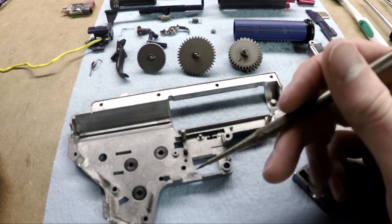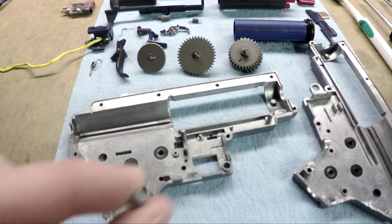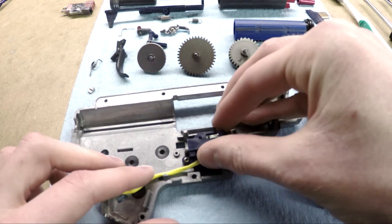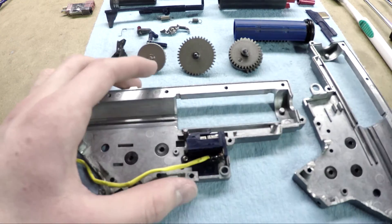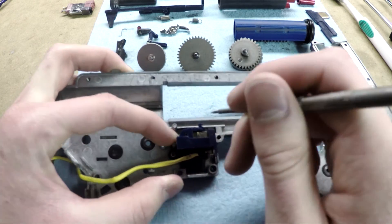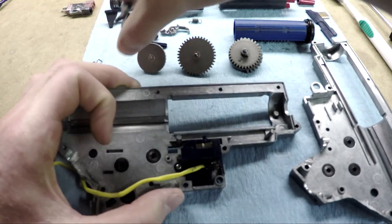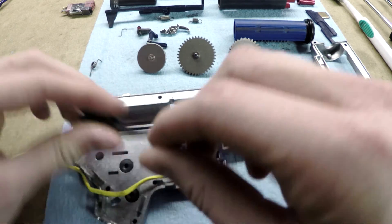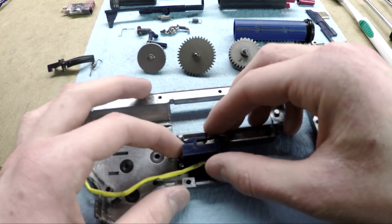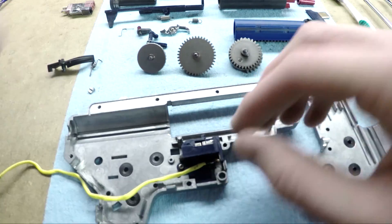There's a little post right here that looks like this on your typical version 2 gearbox, and the point of it is to stop the trigger trolley — the contact trolley right here — from going too far back after you pull the trigger. In semi-automatic, what happens when you pull the trigger is that you use the trigger to push that trolley forward into there, and then the cutoff lever lifts it up and pulls it off of the trigger, and the spring that it has pulls it backwards.